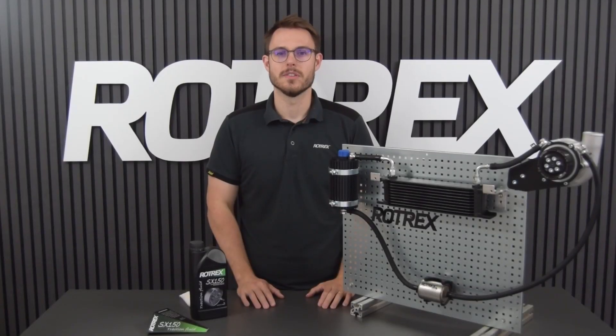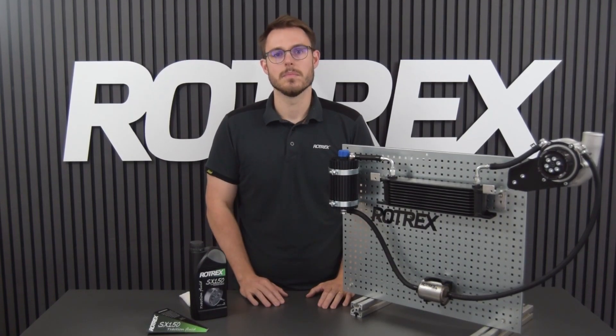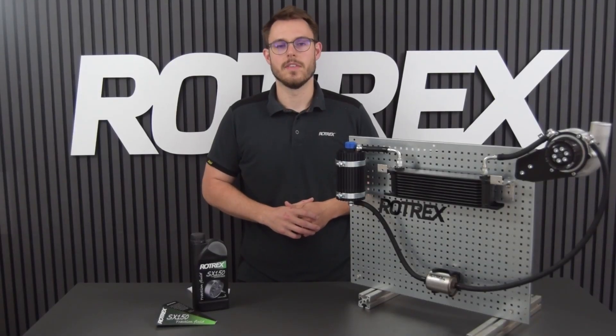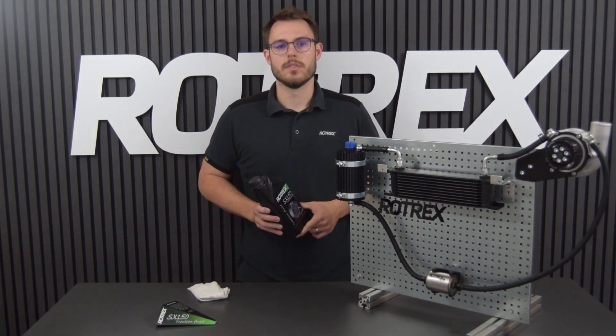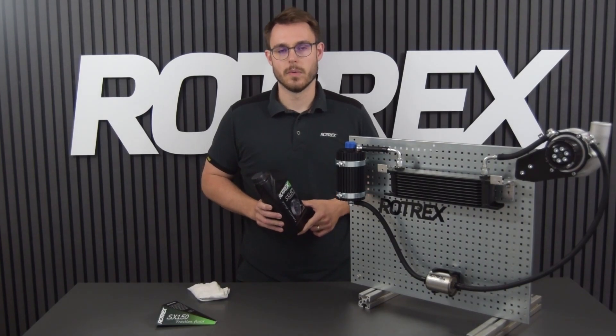Hi and welcome to the Roadtrex video tutorials. I'm Ben and today I'm going to show you how to prime your Roadtrex supercharger system. With the supercharger system installed in the vehicle, we're now going to fill the system with our specially developed SX150 traction fluid. You can calculate the required amount of fluid for your system using the calculator on our website.